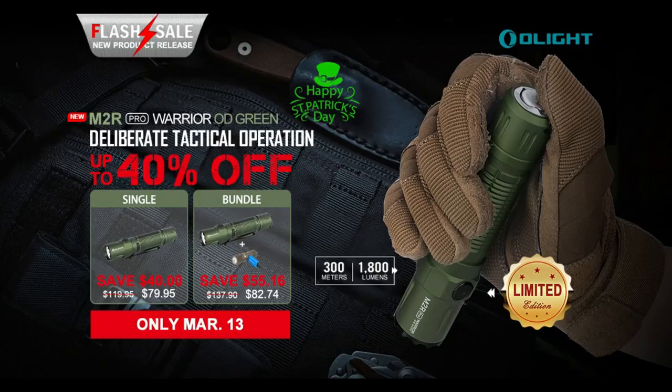They're having a flash sale starting tonight at midnight that's going to run all throughout March 13th. It's limited edition, so while supplies last you guys can get this for up to 40% off.